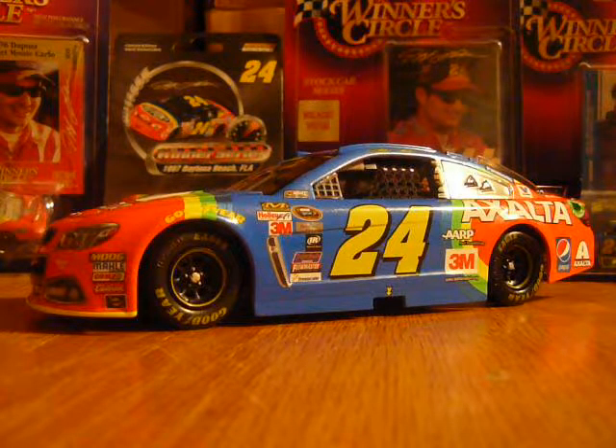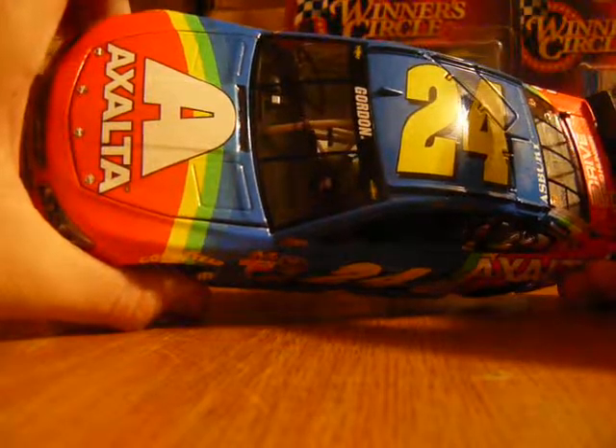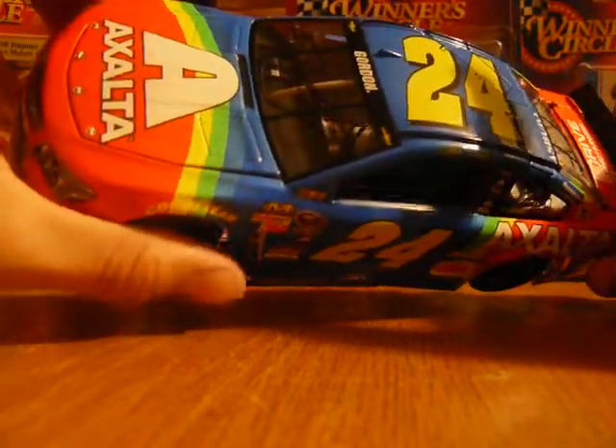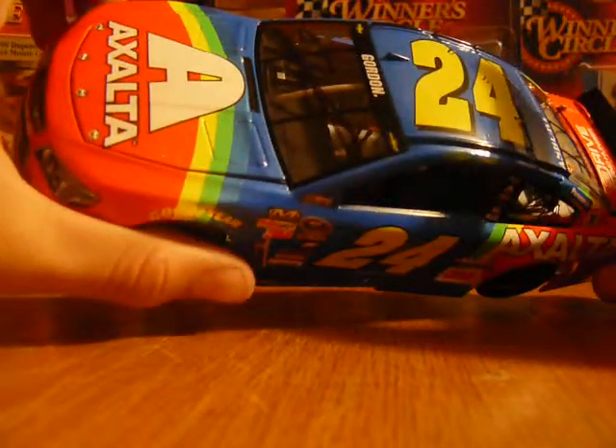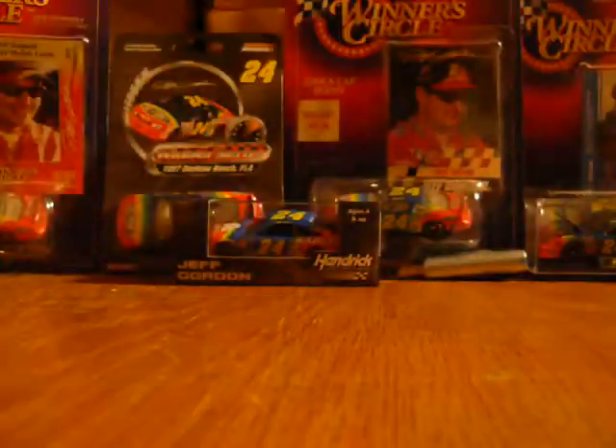It's autographed — I got this autograph personally by him. He had a black marker and he just decided he wanted to sign it on the windshield. It was pretty nice.